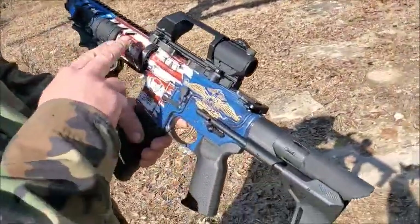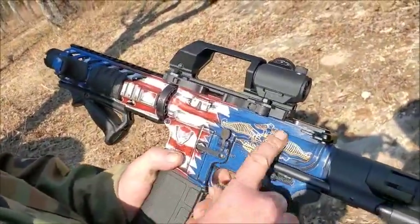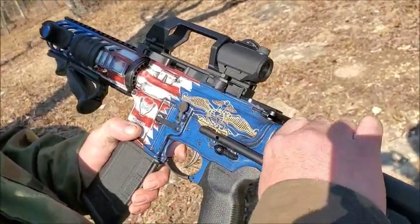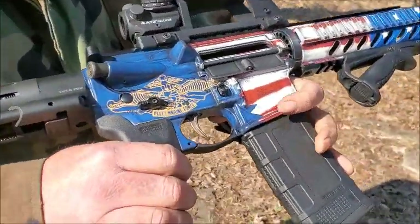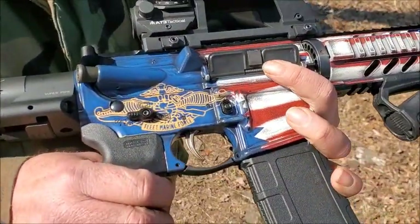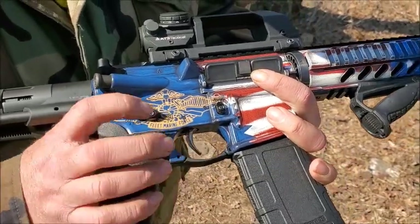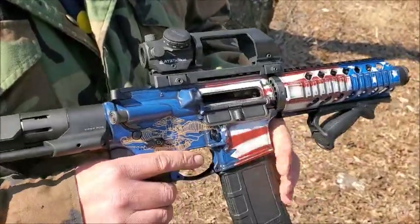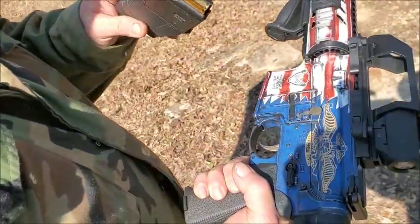This particular one has the American flag — a half American flag, honey badger lower receiver — and they wanted that Navy blue Fleet Marine Force emblem on it. So it's like two flags being torn apart or meshing into each other, however you want to look at it. This one does have the Foztek Echo AR2 trigger, JP adjustable gas block, and it's chambered in 300 blackout.